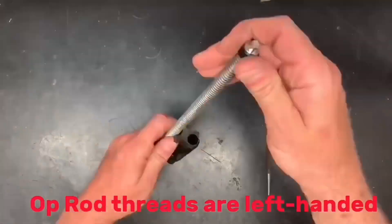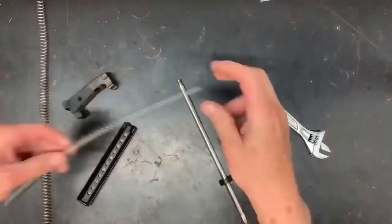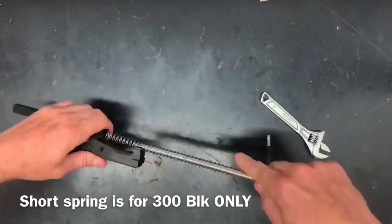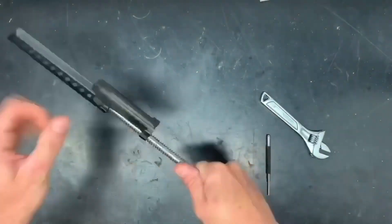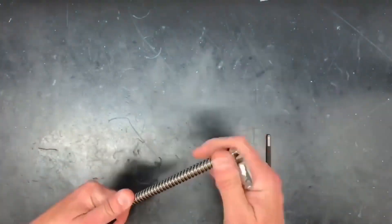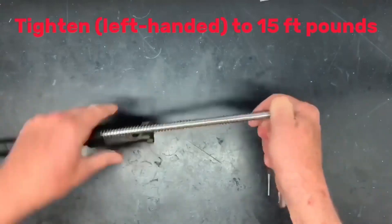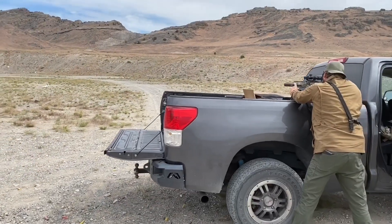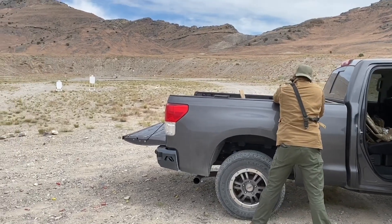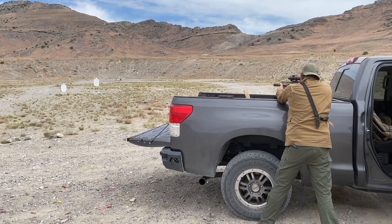For the bolt carrier recoil spring on the 300 Blackout, note that the threads are left-handed, so you remove the op rod by turning it to the right. Swap in the shorter spring for the Blackout — the longer spring is for 556 or any of the other calibers. Make sure you snug it up to 15 foot-pounds with thread locker. That's your basic caliber conversion from large frame to small frame in the MDRX. Leave any questions below and let us know what you'd like to see next.